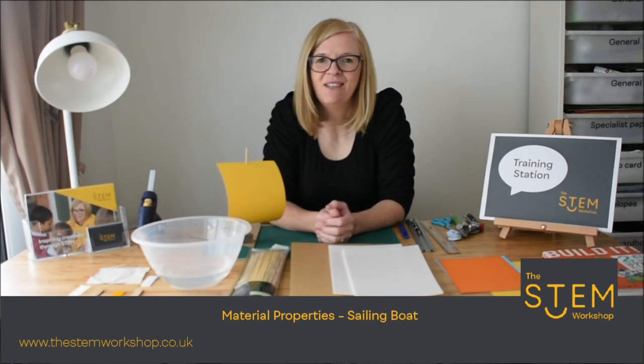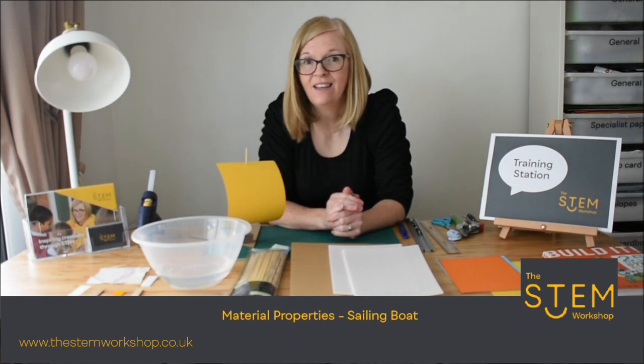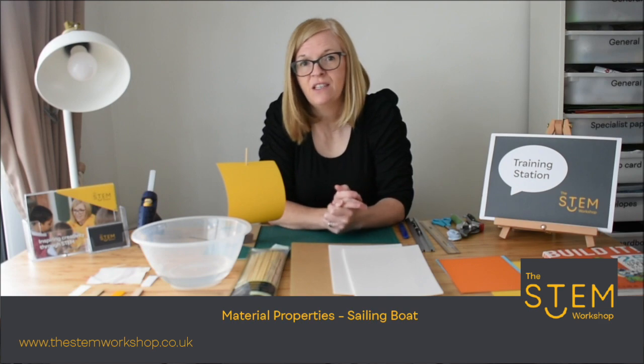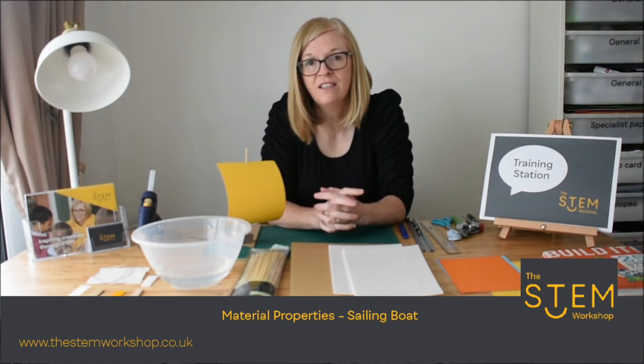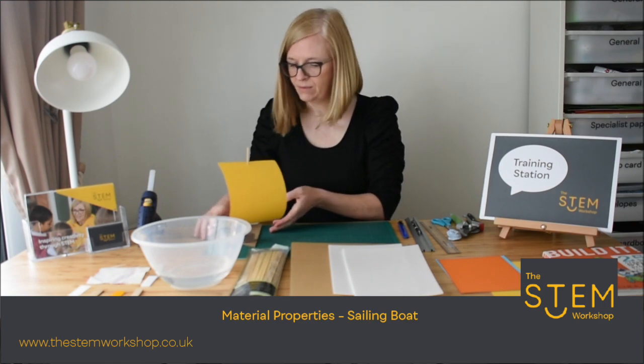Hello and welcome back. We are going to share another little activity with you today which is designing and making a boat. This is a great activity to help you explore science, ideal for early years and key stage one children.